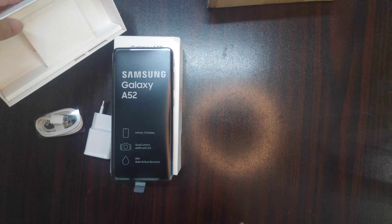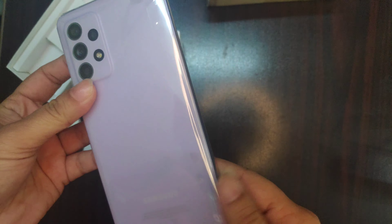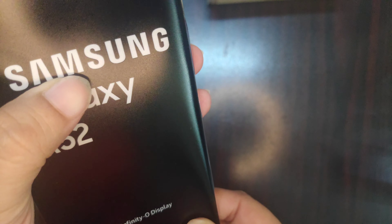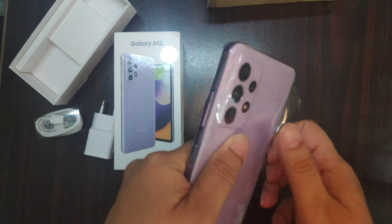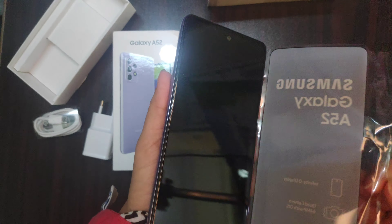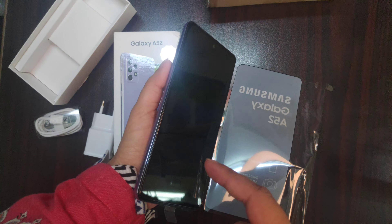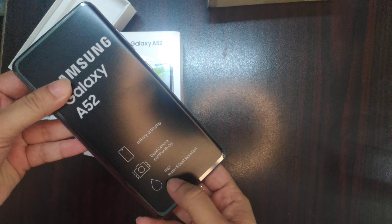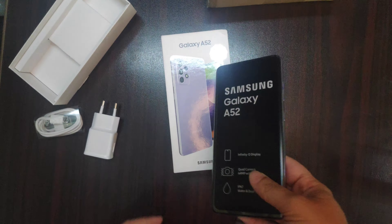There is nothing else in it — no earphones, you can buy those separately. Now we will remove it from the second cover. I will give you a demo: remove it from the seal pack and look at this overall. It has a 32 Megapixel front camera and 64 Megapixel back camera, with water resistance and image stabilization — which you normally get in a flagship phone — and it is also in this phone.